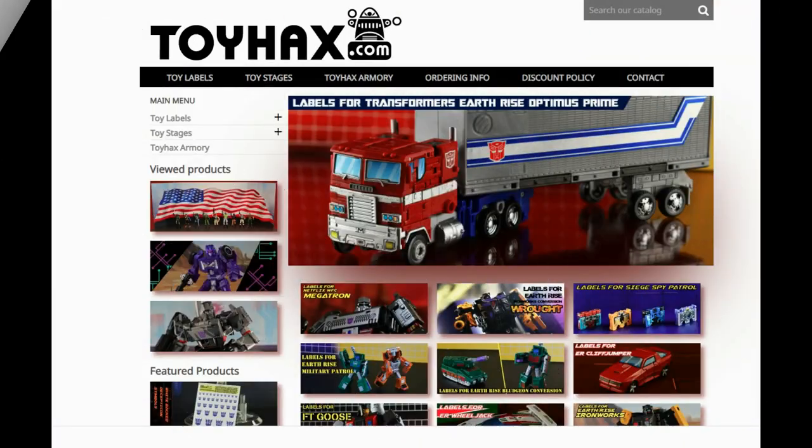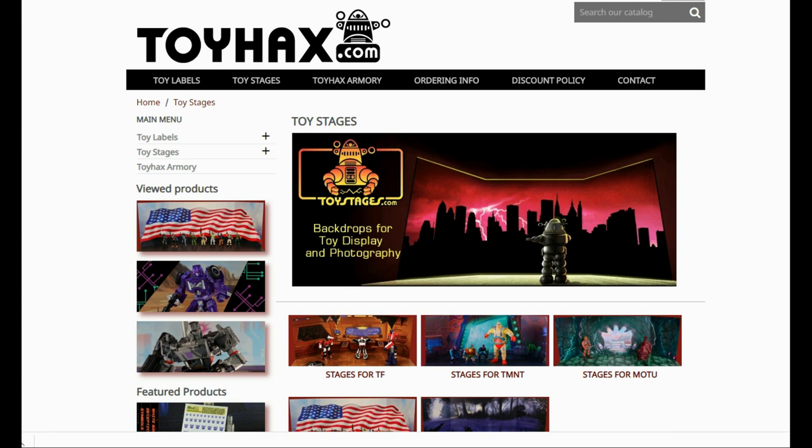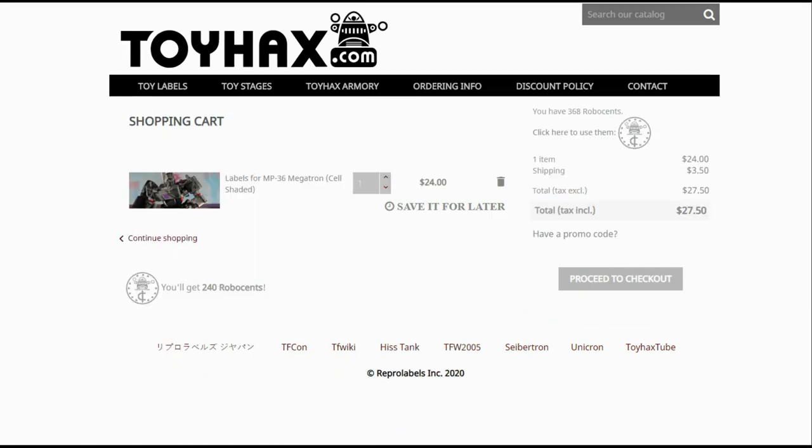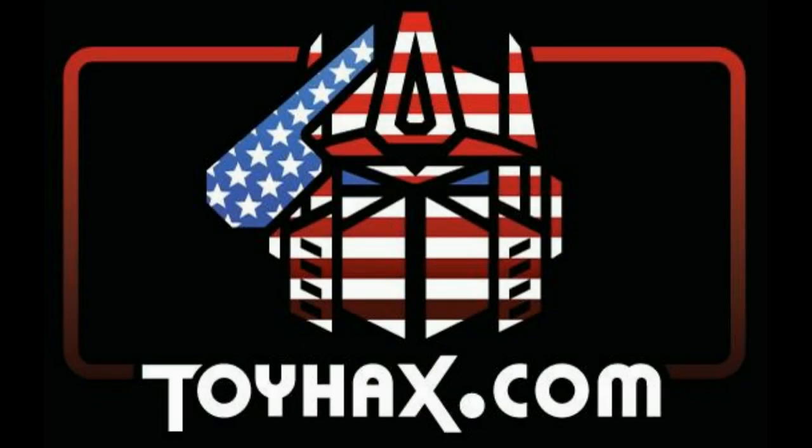Make sure and visit my sponsor ToyHacks.com. Toy Hacks provides reproduction and upgrade decal sets for Transformer toys from Generation 1 to the latest modern figures. Make sure and stop by the Toy Hacks Armory where they can equip your figures with new weaponry in multiple colors. Toy Stages provides backdrops for figure displays and photography. Each purchase with Toy Hacks earns you RoboSense that can be used for future purchases. You can check your balance anytime in your cart. Toy Hacks is a company run by collectors for collectors. Check out ToyHacks.com and make your collection stand out from the rest. And tell them Patriot Prime sent you.